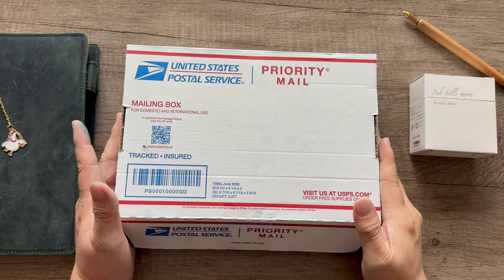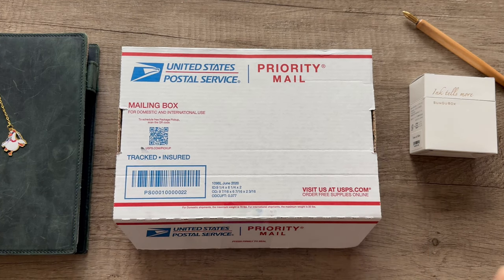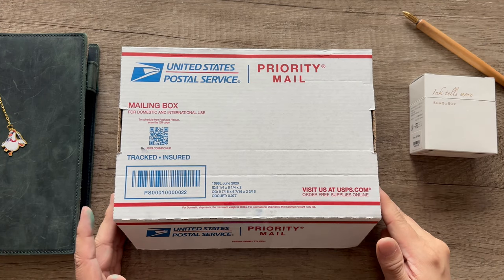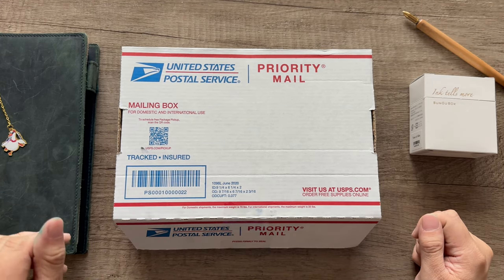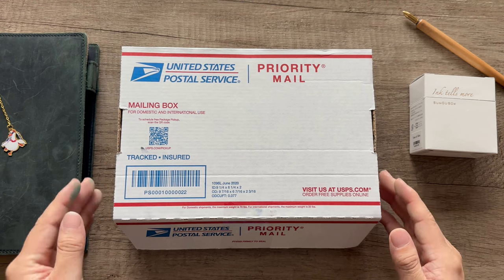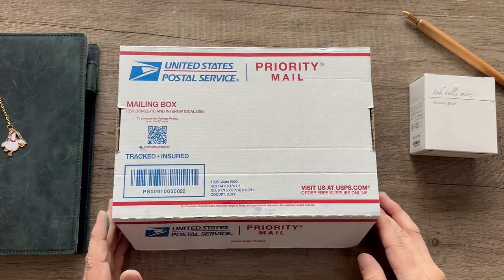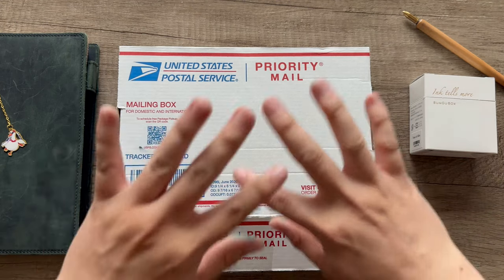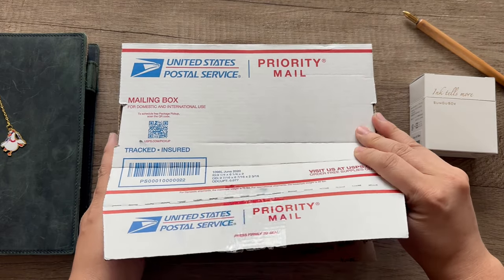Hello everyone, welcome back to my channel. This is Lao with Kenchan Crafts. Today is Saturday, October 21st, and I finally received my package from Gina Solarino at the Custom Nib Studios. She ground my Sailor Grail pen that I bought from the San Francisco Pen Show. I'm so excited to share this with you. I also have a Bunga Box ink to share, so this is going to be a Bunga Box Sailor video.